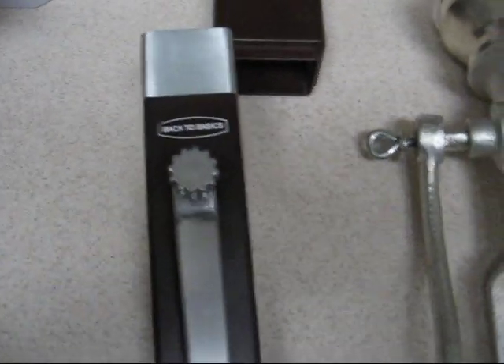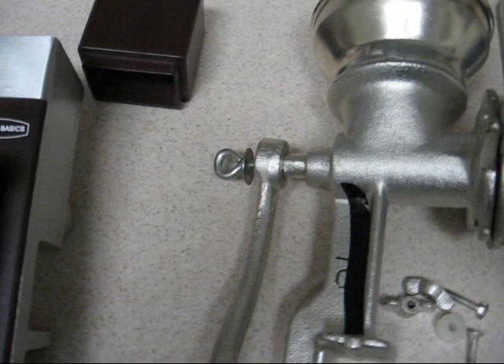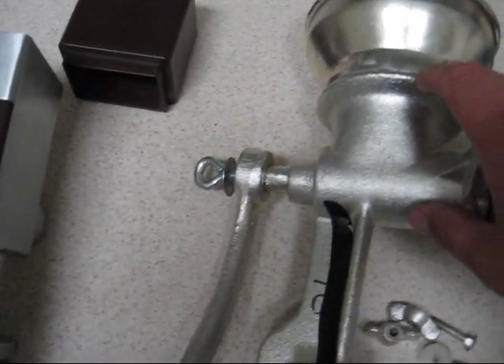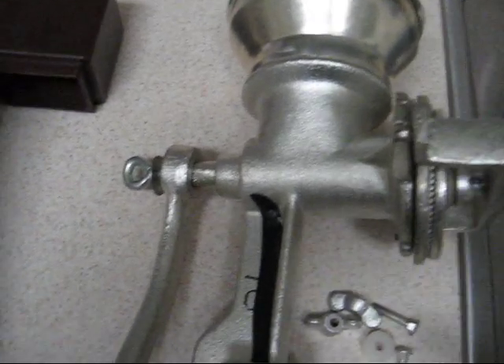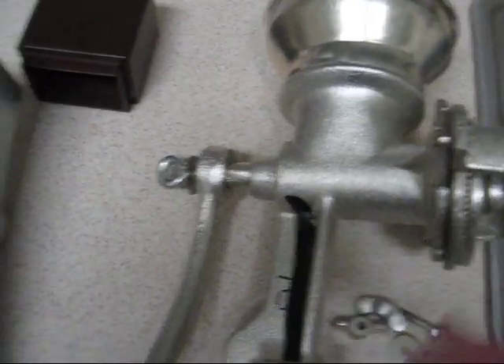There's a big difference also in how they're constructed. The Corona is a cast metal plated model — very simple, very robust, but heavy. The Back to Basics is pretty much milled and machined aluminum and plastic.